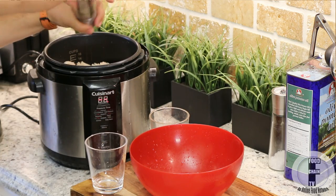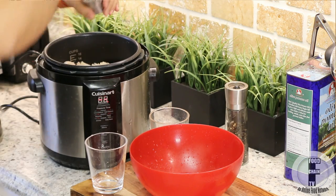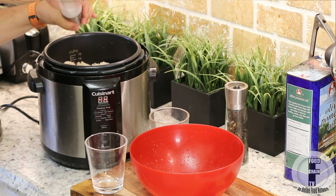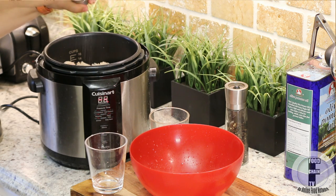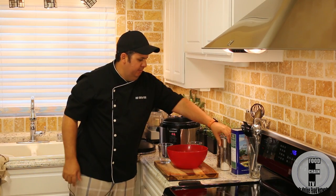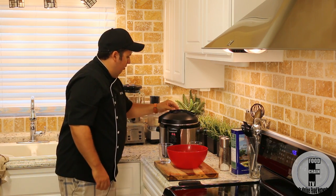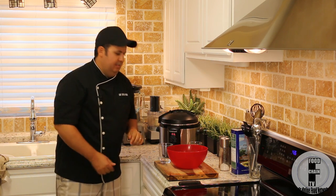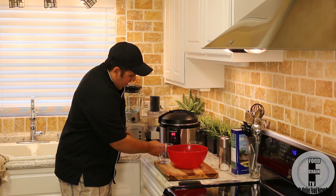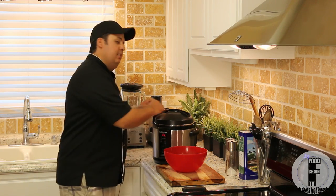Now I'm adding some fresh ground pepper and some salt. I like to put quite a bit of salt in there because it really does make a difference at the end. Now we simply close the lid and we set it for 18 minutes.